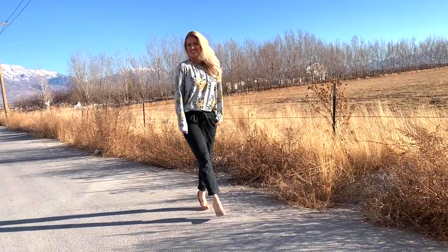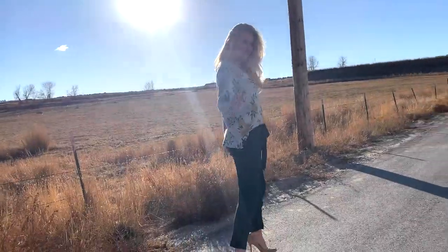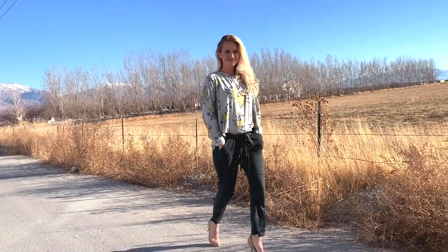Now that my hem is done I'm completely done with this sweater. Overall I really like how it turned out. And I also just want to give a shout out to my 8 year old who filmed this for me. Thanks bud, you're awesome. If you guys have any questions or comments feel free to leave them below. And if you like this tutorial feel free to subscribe and follow along for more.